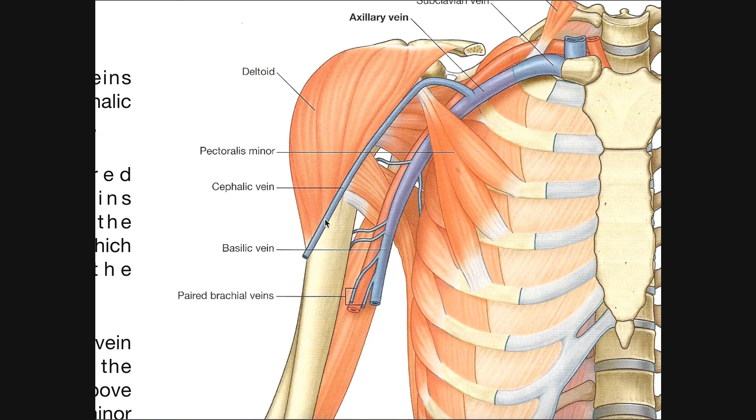The cephalic vein travels up, crosses through the clavipectoral or deltopectoral triangle, and right around there is the clavipectoral fascia. It has to pierce that fascia to gain access to dump into the axillary vein. The axillary vein then becomes the subclavian vein, which becomes the brachiocephalic vein, returning blood back to the right atrium of the heart.